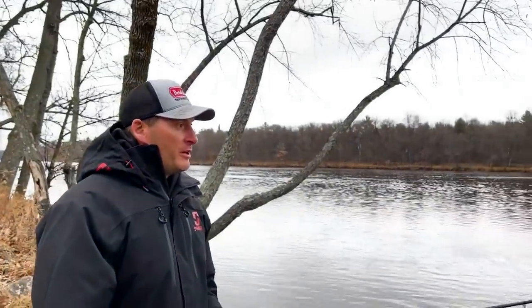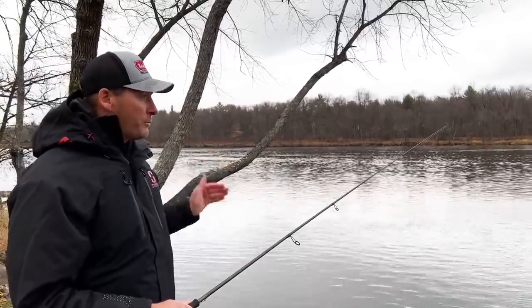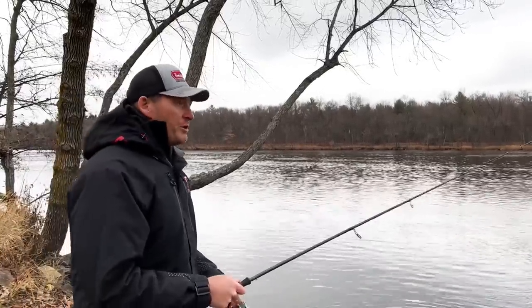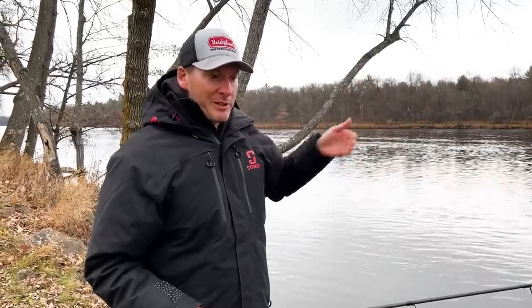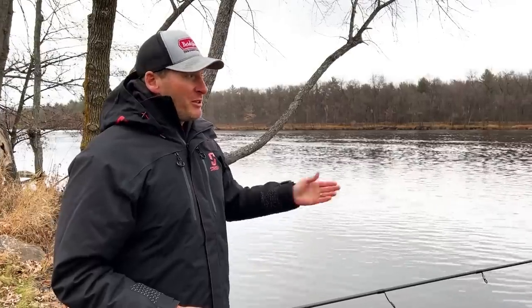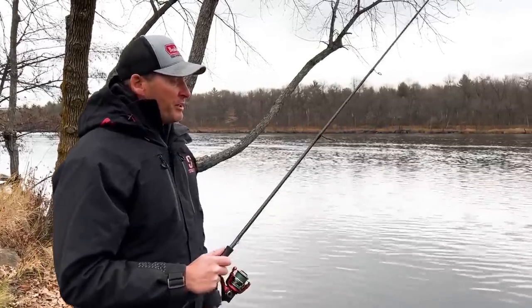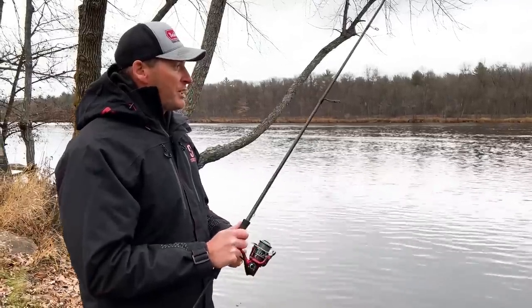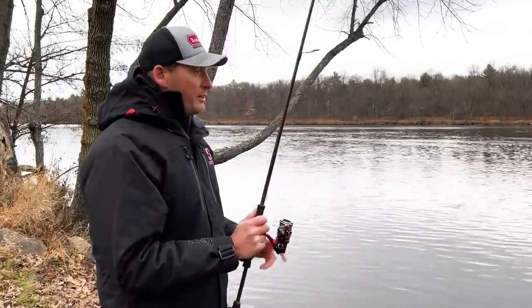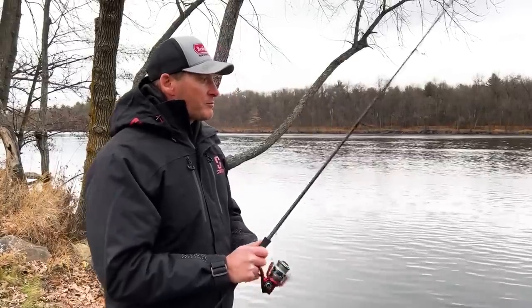From a setup standpoint the retrieve is very easy. Vertical jigging, I just give a quick pop — the bait comes up and glides in whatever direction it can. For open water fishing I target steep drop-offs, throwing on top of the drop and letting it glide down, or rock piles in 15 to 35 feet of water. I cast it out, engage my reel, and pendulum tight-line it to the bottom. Then I give quick wrist pops to get it three or four feet off the bottom and let it glide back down.